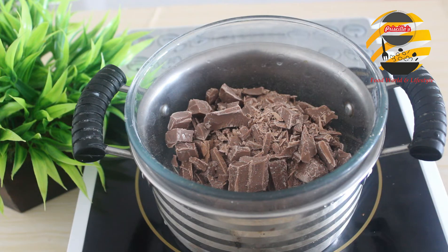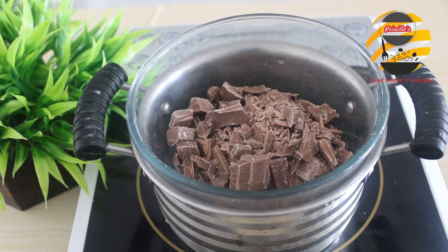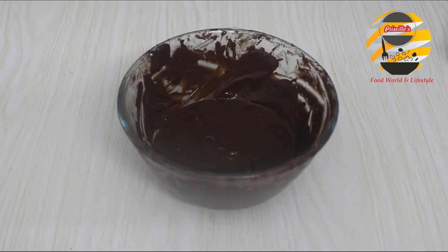Add all the chocolate and two tablespoons of milk and mix it continuously. Here I am using the double boiling method. You can take milk chocolate or semi-dark chocolate according to your taste. If you are adding dark chocolate, it will taste a little bitter. Here I am using milk and a little dark chocolate. Now our chocolate sauce is ready.